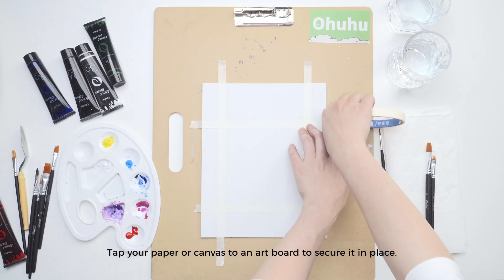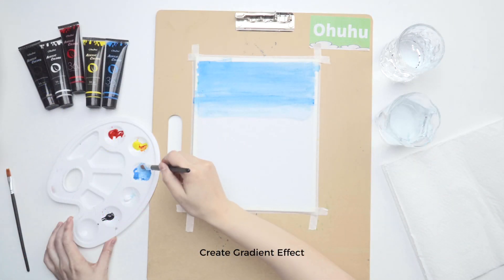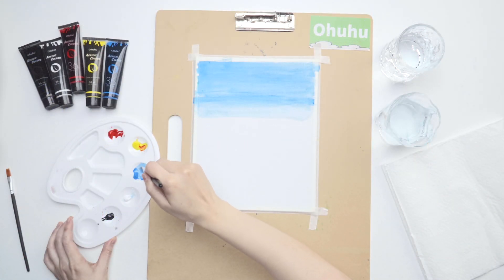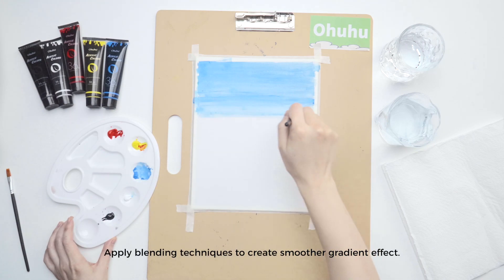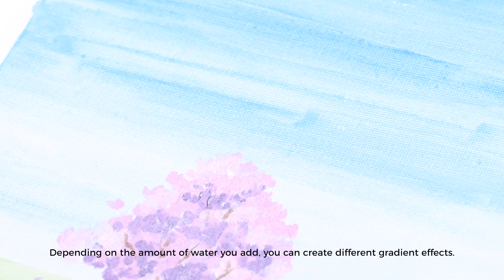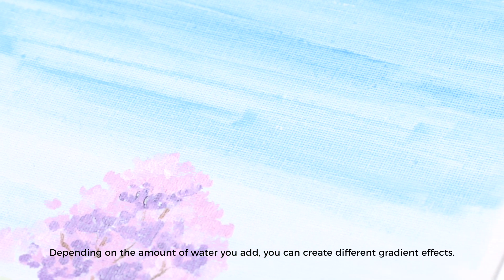Tape your paper or canvas to an artboard to secure it in place. To create a gradient effect, apply blending techniques for a smoother result. Depending on the amount of water you add, you can create different gradient effects.